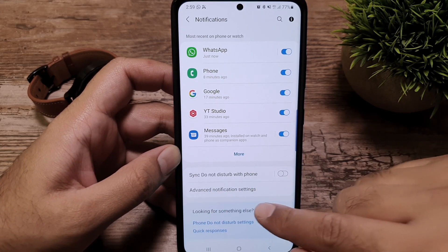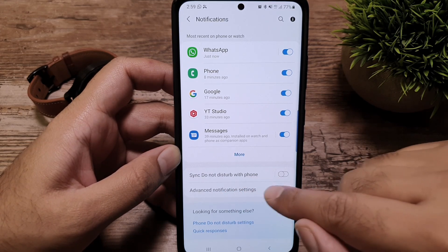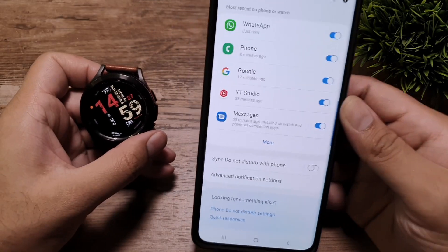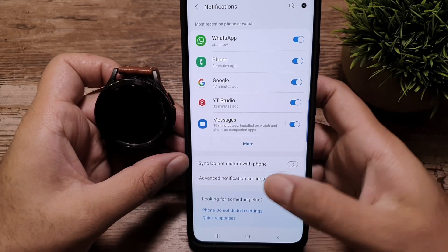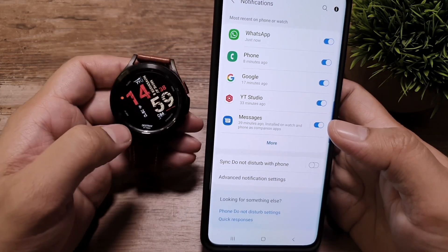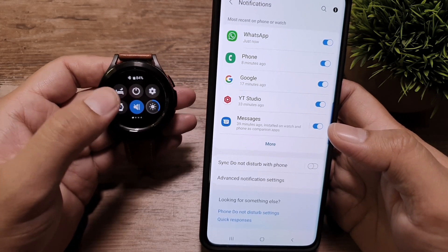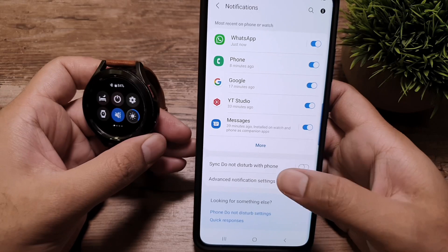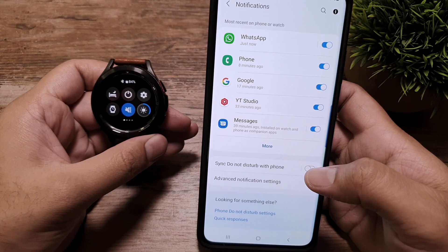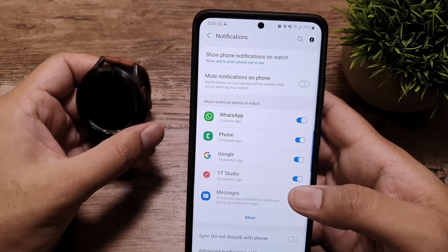Scrolling down in the Galaxy Wear app, you can set up 'Sync Do Not Disturb with phone.' If turned on, activating Do Not Disturb on your watch will also activate it on your phone. I keep it off because at night I use bedtime mode on my watch, which activates Do Not Disturb — and I don't want that to also silence my phone, since I still want to receive calls and messages.